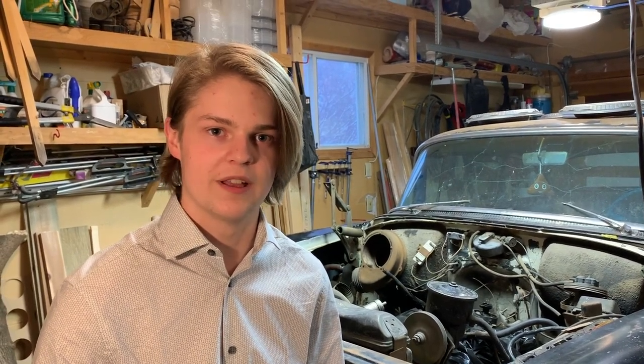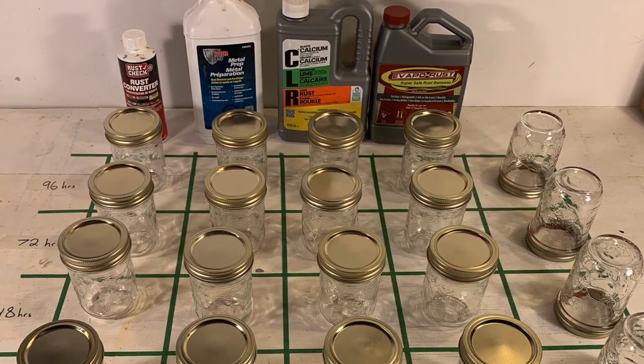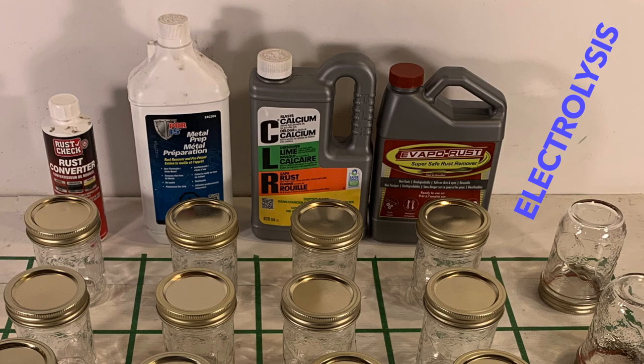In order to test the effectiveness of each product or process, I will be taking the lug nuts off the wheels and measuring the amount of mass removed by each process. I will also look at a visual comparison of before and after. To start, here is my initial setup with 24 hours to 96 hours along the side, and each column is a different process or product.